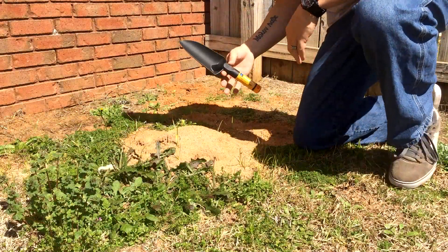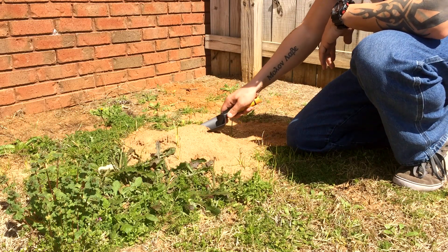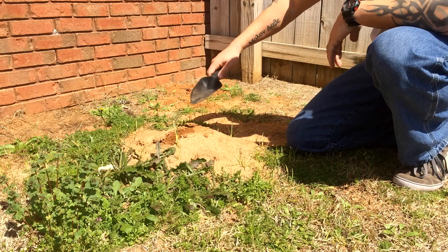Okay, so first thing — I've got a little shovel, and I'm going to, without disturbing it as much as possible, take the top off.